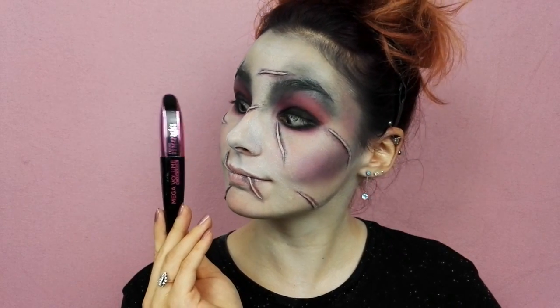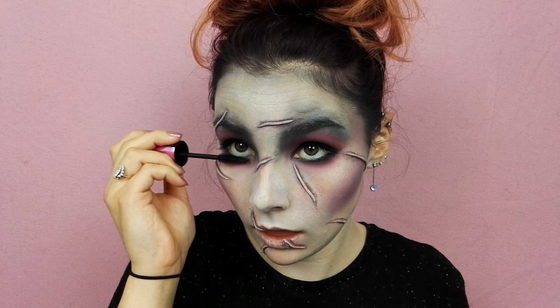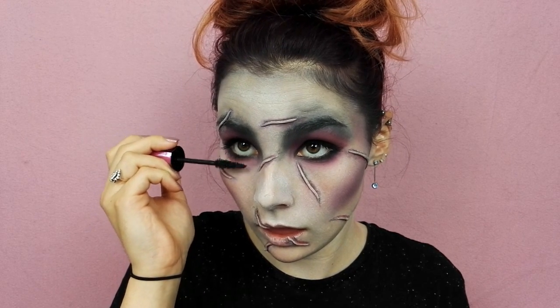Je reviens ensuite sur mes yeux pour intensifier mon regard. J'utilise le mascara Miss Manga de L'Oréal Paris que j'applique sur le cil supérieur et inférieur.